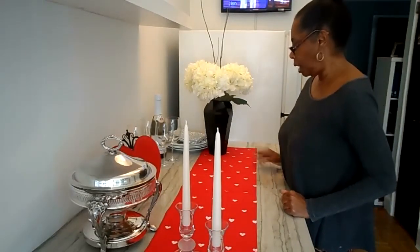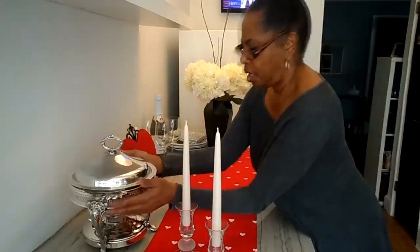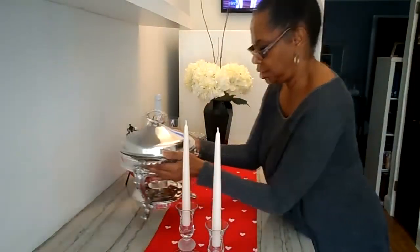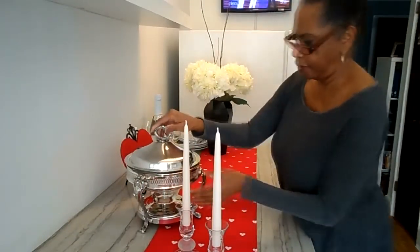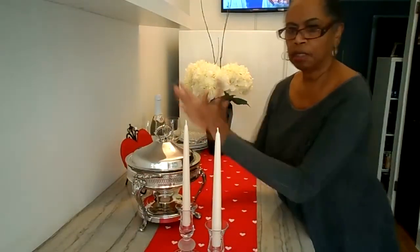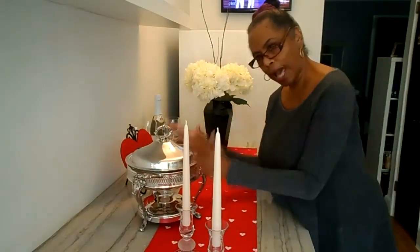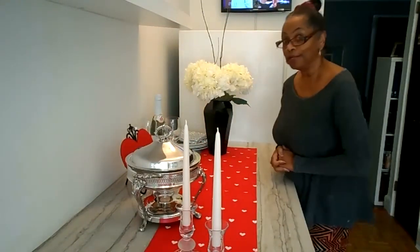And then I have my chafing dish. I'm going to put that right there, and this is going to be holding our casserole for our luncheon.